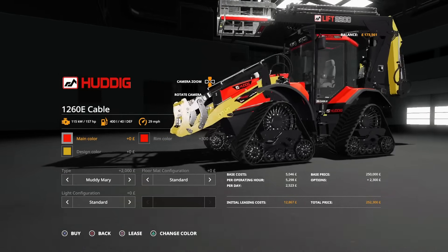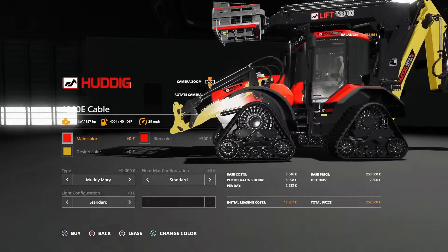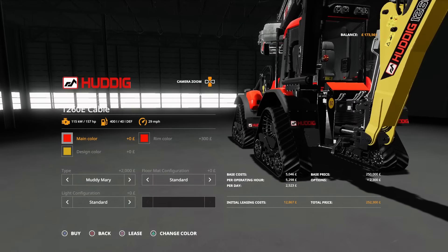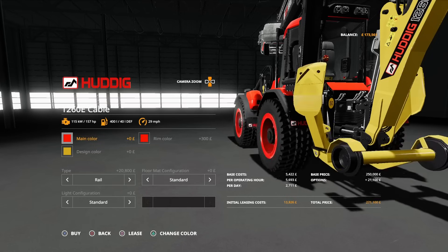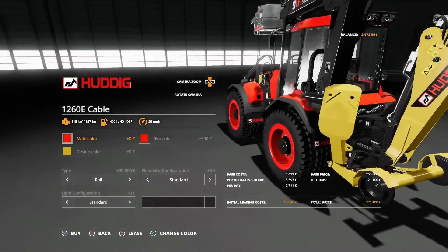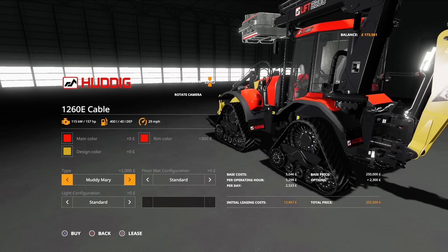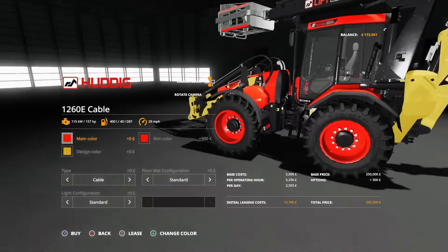Then we've got the Muddy Mary tracked version. With the tracked version you lose the stabilizer arms for the backhoe — the lifter arms that lift it off the ground. You don't get the option for the stabilizers with tracks on. If you take the tracks off, the stabilizers come back — those big flappy paddles. And then back to standard.